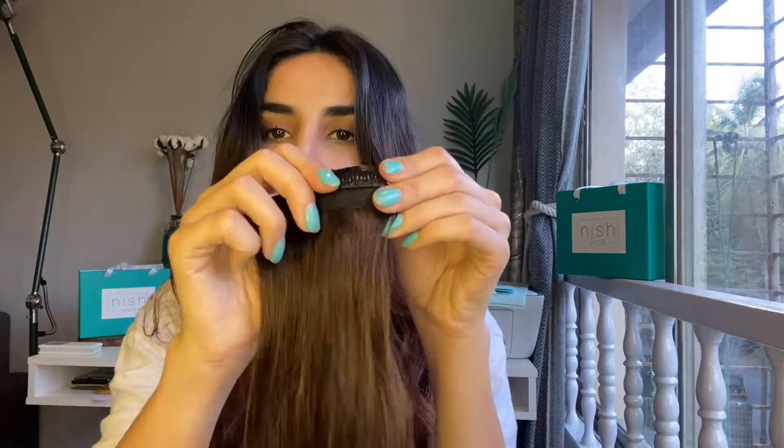Now I'm going to show you how to pair your side patches with your halo hair. Open the clips and place them to the sides. Since I've clipped it to my sides, I can either keep a center part or just part my hair to whichever side I want, because I've clipped it right underneath where a parting should ideally start from.